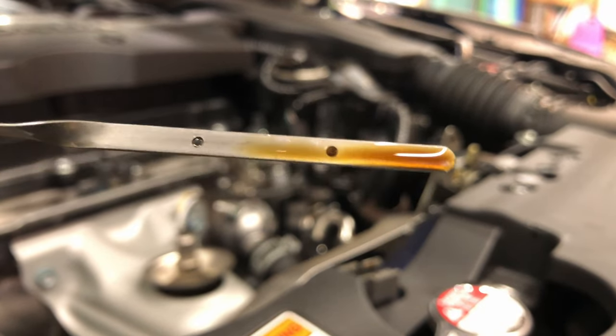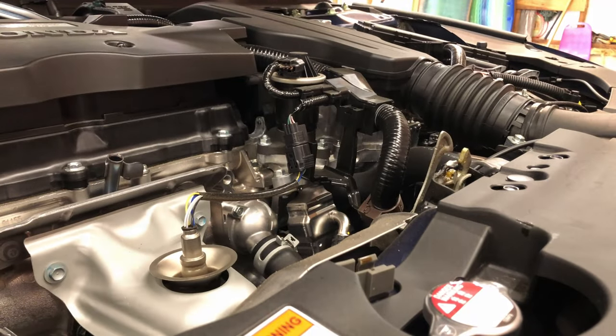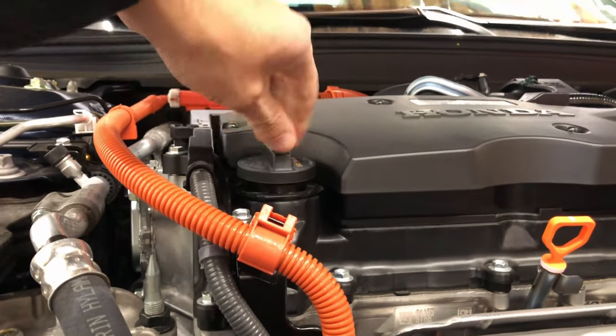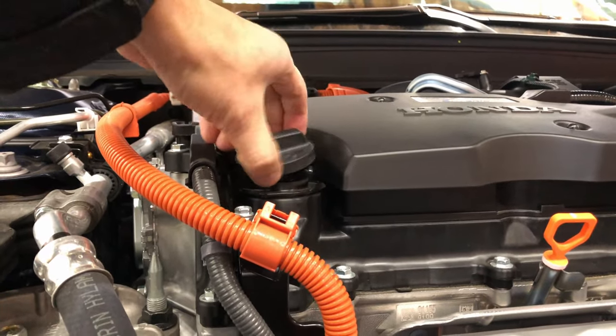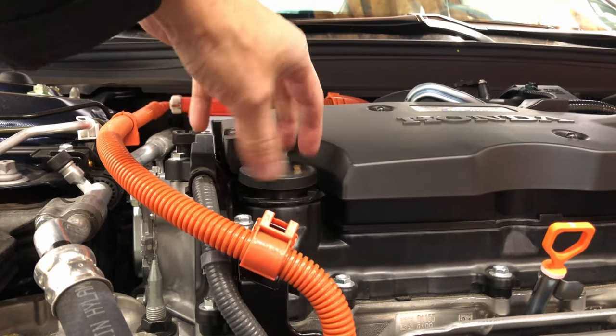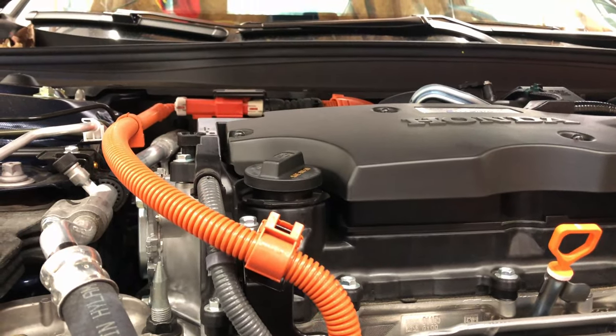If the car has been sitting for a while, you might want to drive it around the block really quick to warm up the oil a bit. Once parked, you're going to loosen the oil cap so that when you're draining the oil, it will drain a little bit better. You need at least four quarts of 0W-20 oil, but you might have better luck just finding a five-quart container.